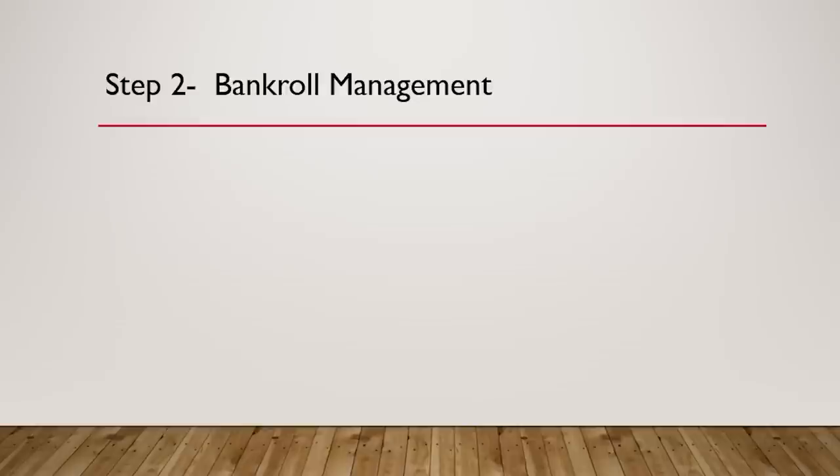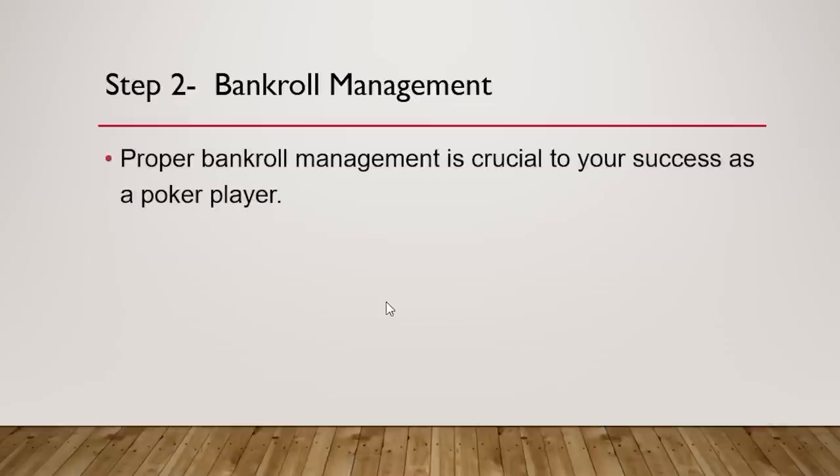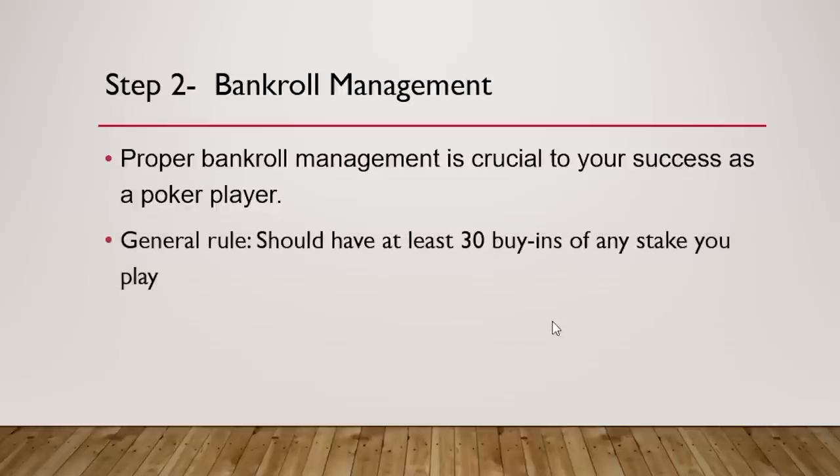Now let's talk about a topic that is so important but people just don't want to spend time studying — and that's bankroll management. It's basically making sure you don't go broke. A lot of poker players play above their bankrolls, bust their rolls, and then have no money to play with. Proper bankroll management is crucial to your success as a poker player. The general rule — not set in stone — is you should have at least 30 buy-ins of any stake you play.